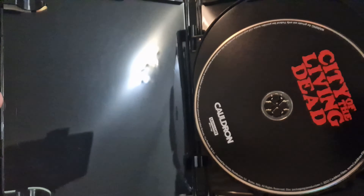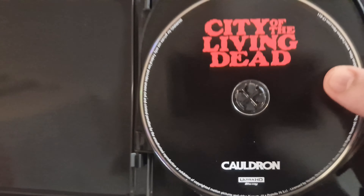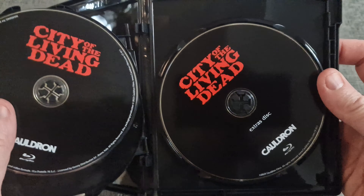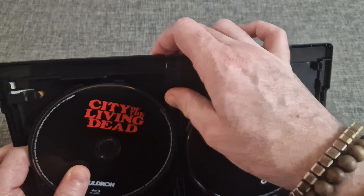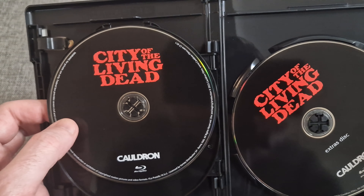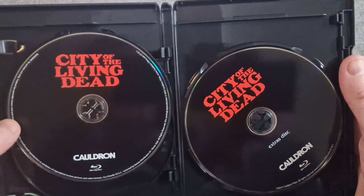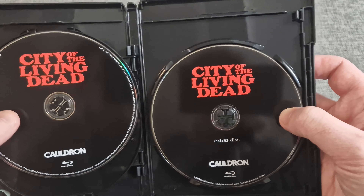And this is the case — so you've got the 4K disc there. That got a bit disappointing to be honest; maybe they could've done the artwork on the disc as well — would've been nicer to have something a little bit more interesting on the disc. And that's the Blu-ray of the film, 1080p, and then that's the extra disc.